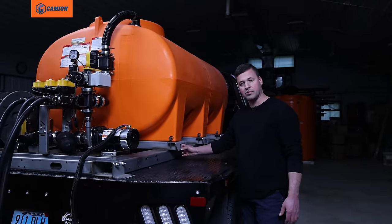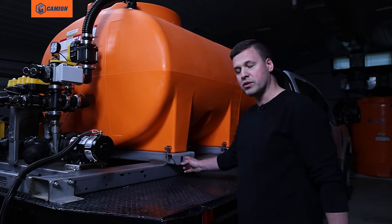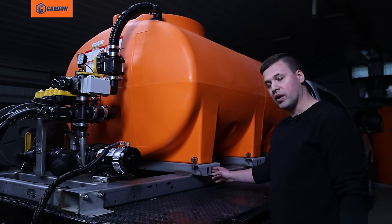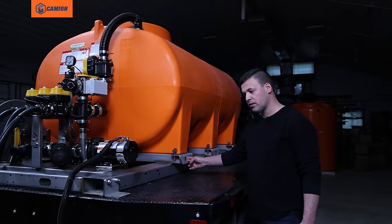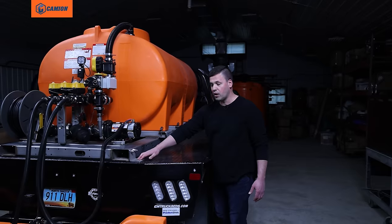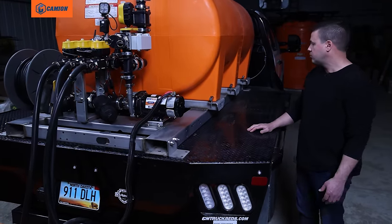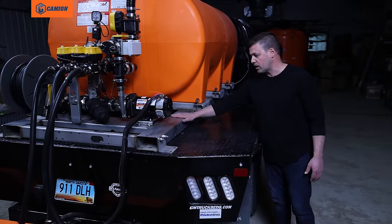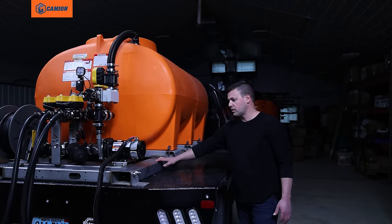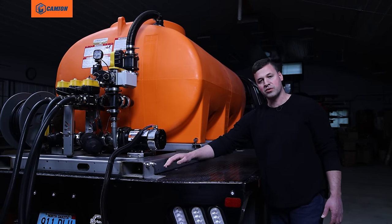We have a couple different tie-down systems on these sprayers. When you're looking for a sprayer, think about how you're going to secure that system in the back of your truck — whether via tie-down points like we've got here, or some L brackets which allow you to bolt solid down if you've got a flat bed like this. I've also seen guys run straps right across the frame, but I prefer bolting through an L bracket for the simple reason that you're solid to the bed.